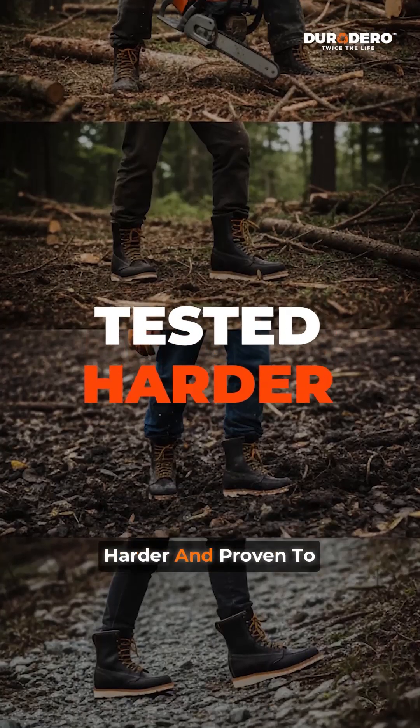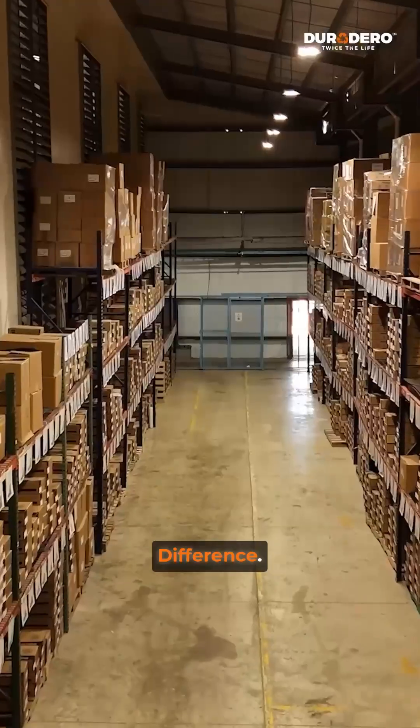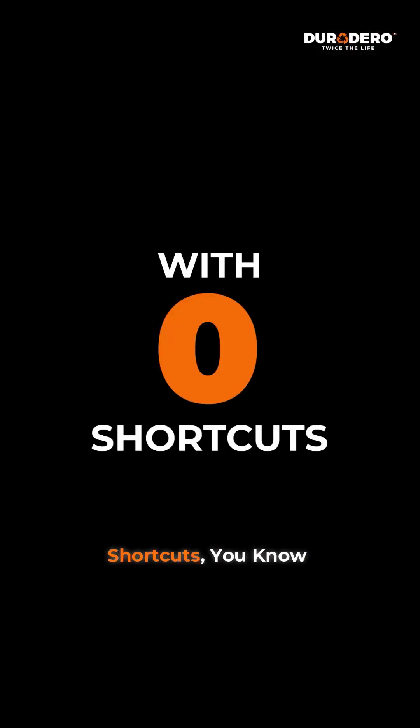Duradero — built tougher, tested harder, and proven to our standards before it reaches your feet. That's the Duradero difference: designed, tested, and proven with zero shortcuts.